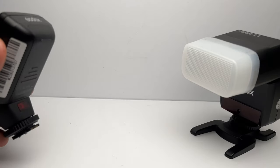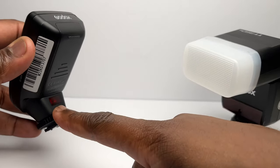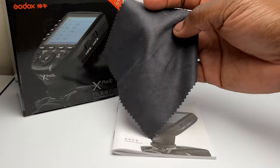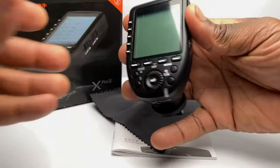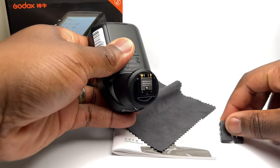How these two communicate together is via infrared. Once they are connected, this trigger sends a beam of light from here and is detected by the infrared receiver on the flash, causing it to flash at that snap moment. In the box you get the instructions, this microfiber cloth, and the wireless trigger itself, which comes with a removable hot shoe connector protector.